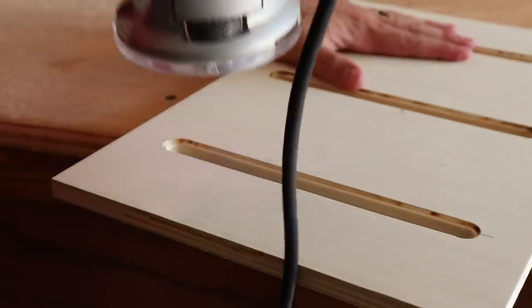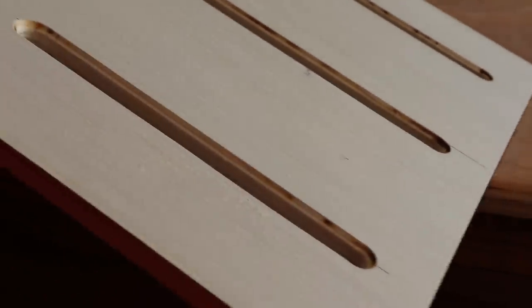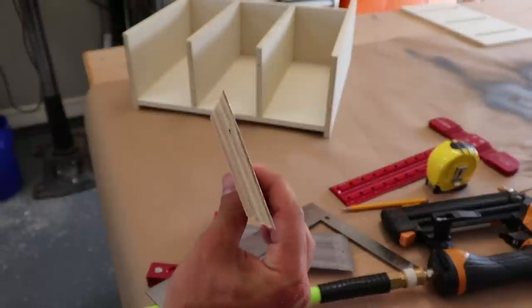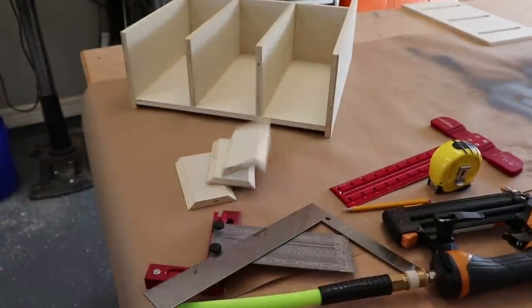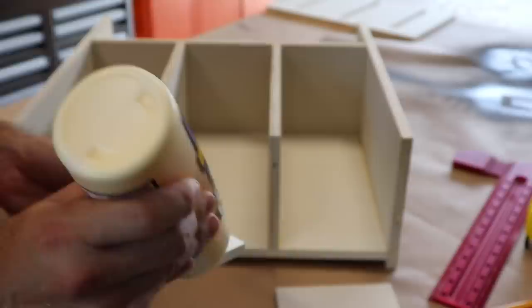Finally, cleaning up the edges with a chamfer bit, because why not? Now this next part is optional, but I've chosen to make these little 45-degree ramps to help force the rag forward at the bottom of each chute.